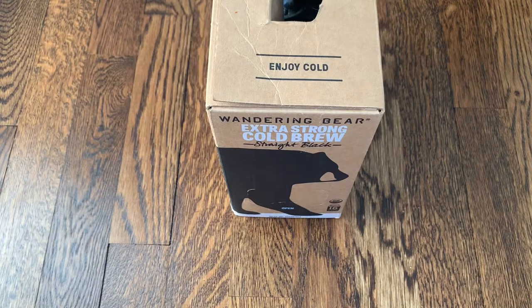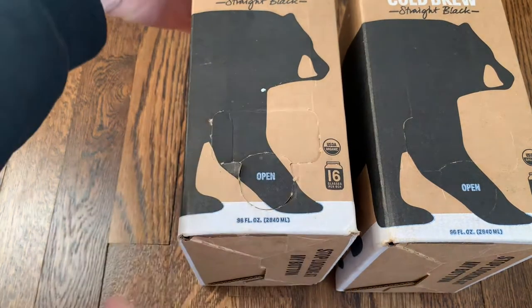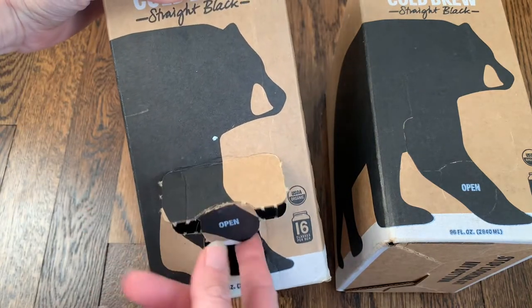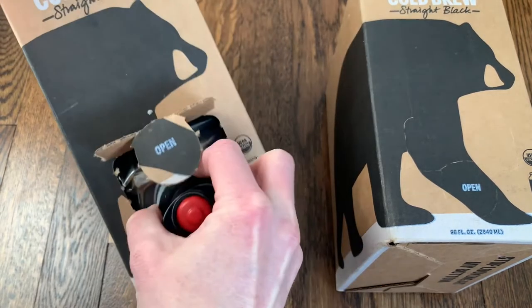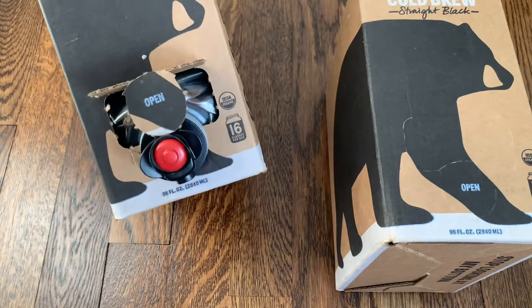I'm going to go ahead and give the box a try that I put in the fridge, and let's see how it tastes. Here is the box of cold brew from the fridge. It has a little opening right here — a tab that you just push open and pop up — and then the spout for the cold brew is right inside there.